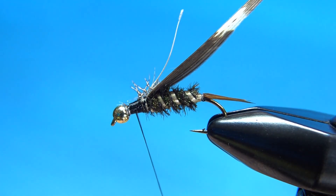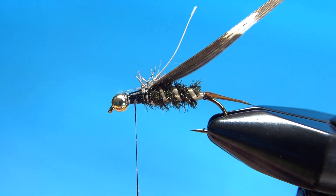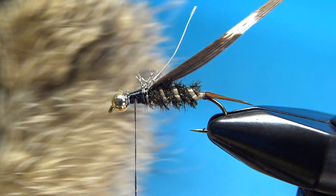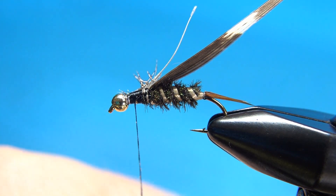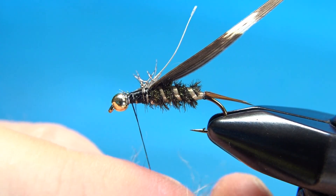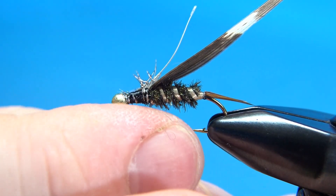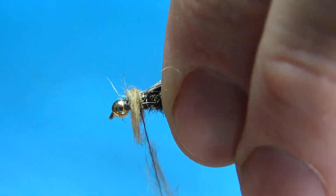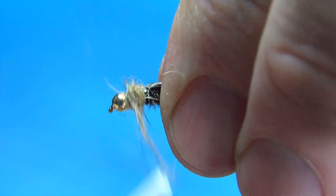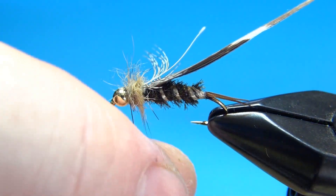Now we're going to dub the thorax. Put a little wax on your thread, grab a good hare's mask — pull just a small pinch. It's kind of buggy. Roll it in your fingers for a second and then dub a pretty thick piece on your thread. It's going to be buggy but we'll clean that up as one of the final steps.